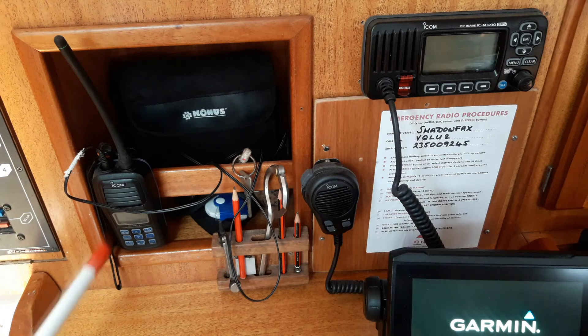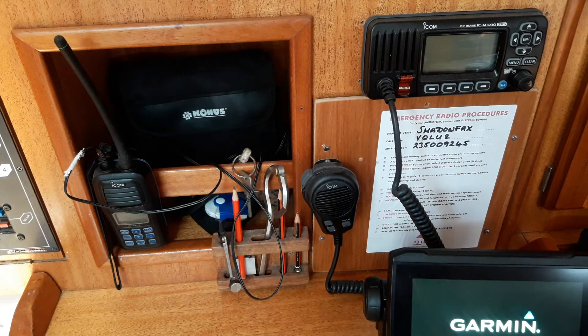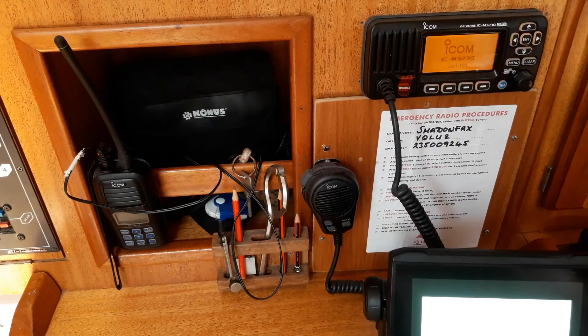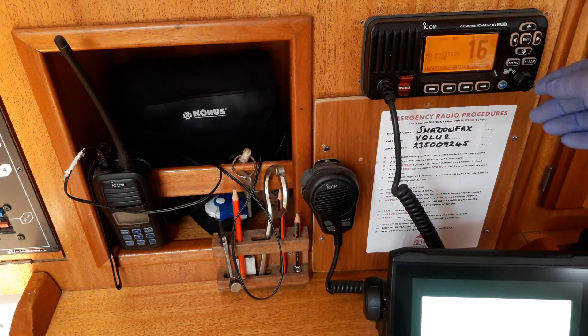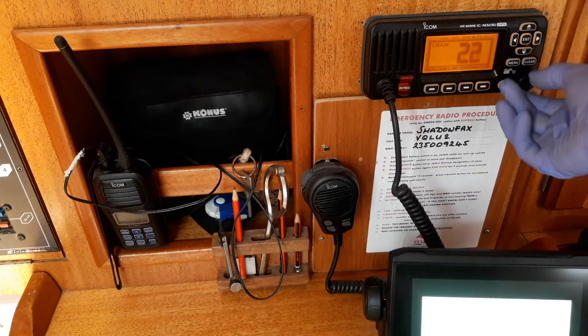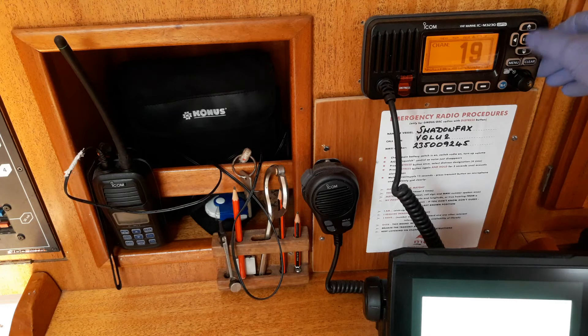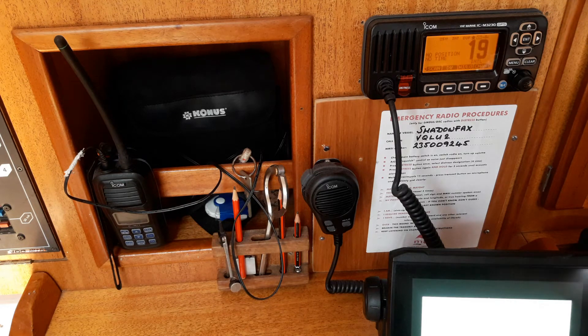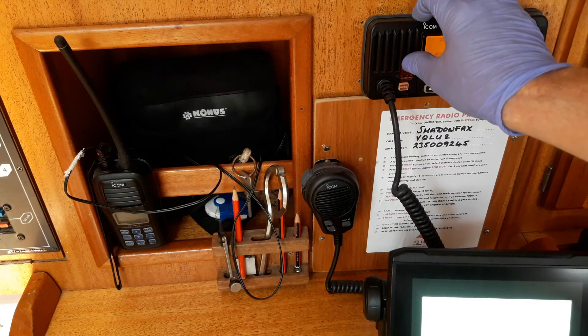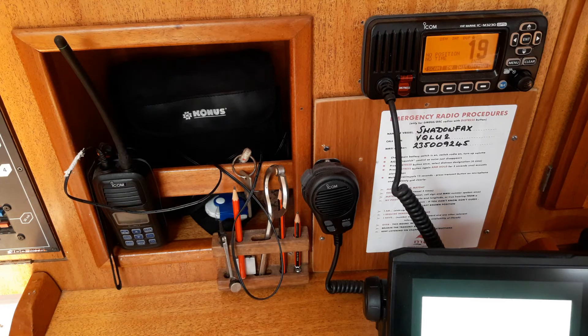All our boats are equipped with ICOM handheld VHF radios which are waterproof and float, so it's safe to have them out in the cockpit. The fixed VHF set here is turned on by pressing and holding the bottom right button. Once it starts up, pressing this button once sets volume, press it again for squelch, press it again for channel select — or you can select channels with the up and down buttons. It hasn't had time to find the satellites yet so it's showing no position, but if I had a serious problem I would lift this red flap, press the distress button in for five seconds or more, and it will transmit your exact location and an automatic mayday.